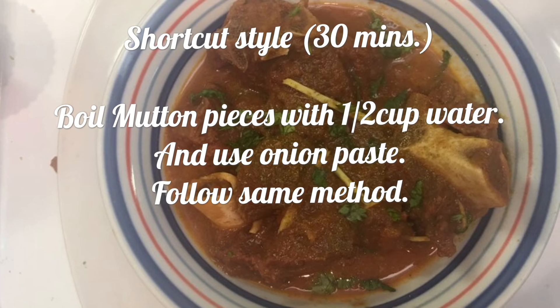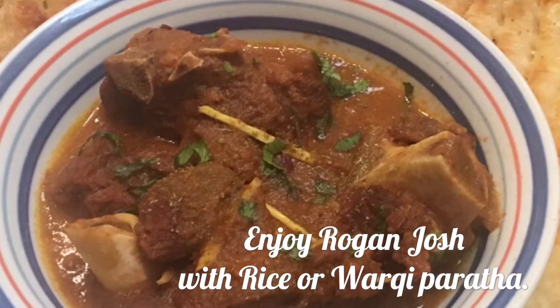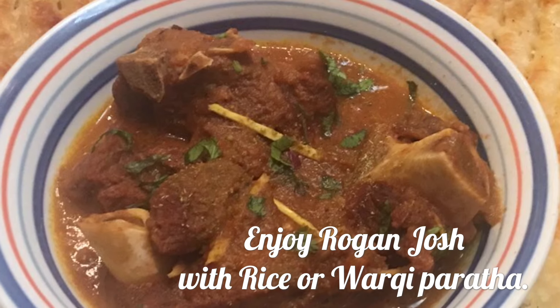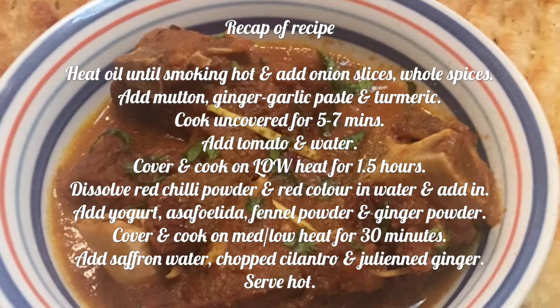And it's ready! If you want to make it shortcut style, you are welcome to do so, but you will have to compromise on the taste. Enjoy it, and now you will know why Kashmir is known as heaven on earth. Quick recap of the recipe.